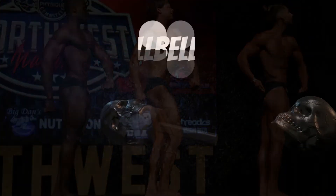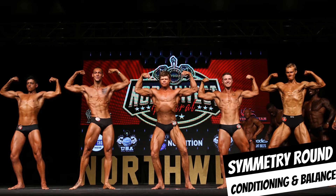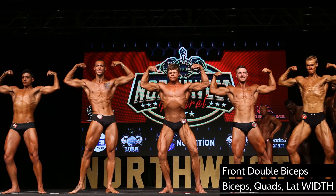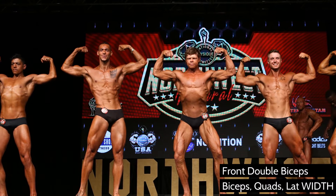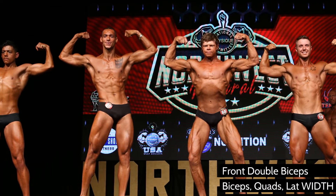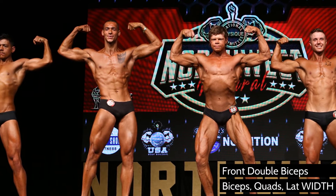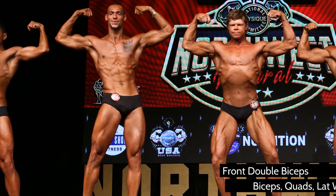Now the front double biceps — we're getting into the muscularity round. The judges are looking for quads, that broad upper body, and that narrow waist. You have a little more freedom with your foot position here. The gentleman to my left is twisting his hips a bit — in bodybuilding that might be marked down, but for classic physique he nailed it. I'm doing more of a traditional bodybuilding pose because I feel the most comfortable with how my proportions look from this angle.